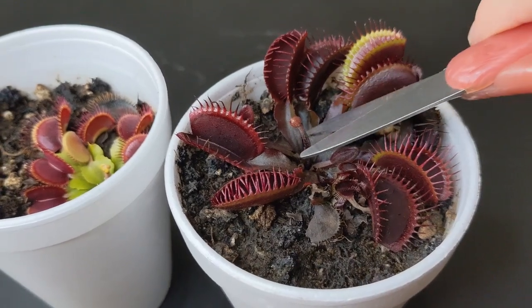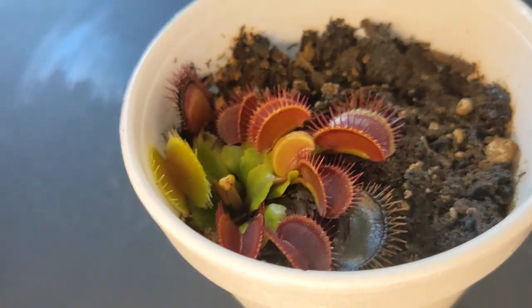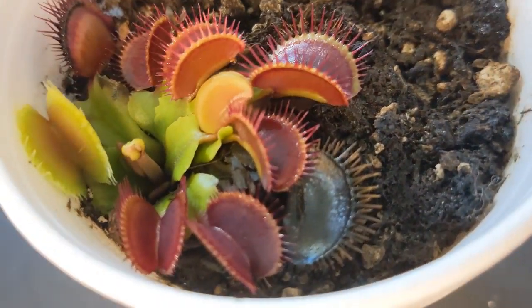Even though the flowering process for Venus flytraps, like with any other plants, is completely normal, the general recommendation for Venus flytraps is to stop the flowering process by cutting off those flower stalks and removing them before they turn into flowers. Right now two of my Venus flytraps are just producing those flower stalks and I will be removing them, and here is why.